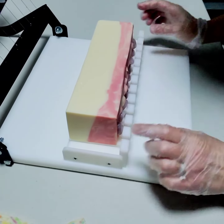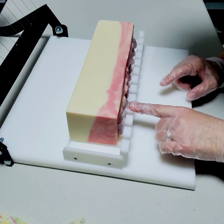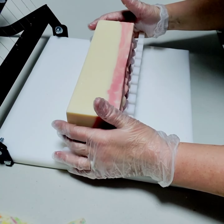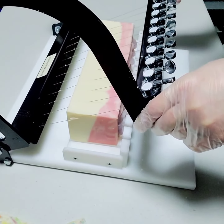So in this case, I put the soap on the cutter so the stones face these little stoppers, so that I know when I cut, every bar will end up with a stone in the center.